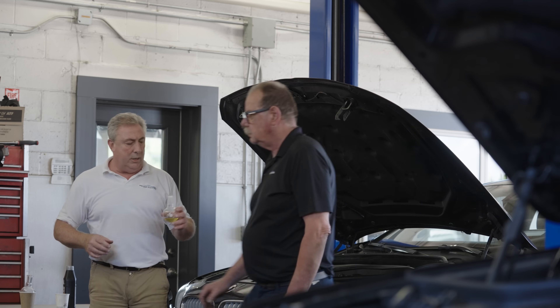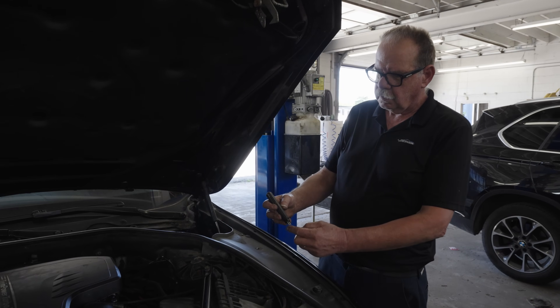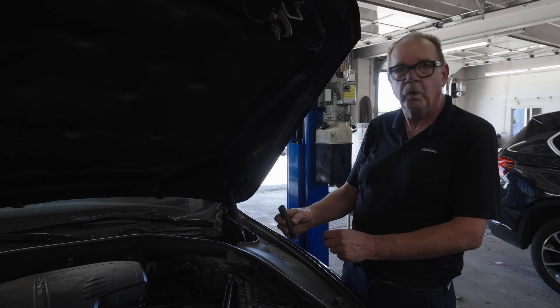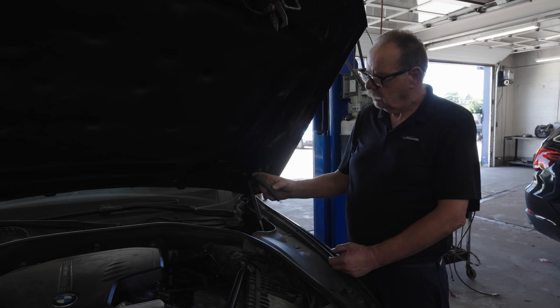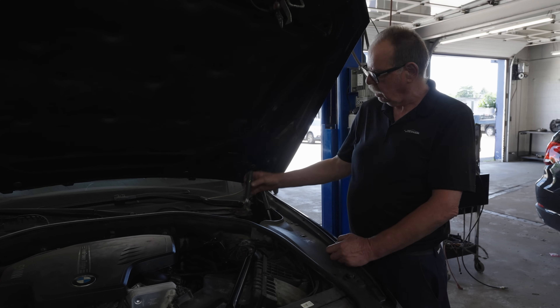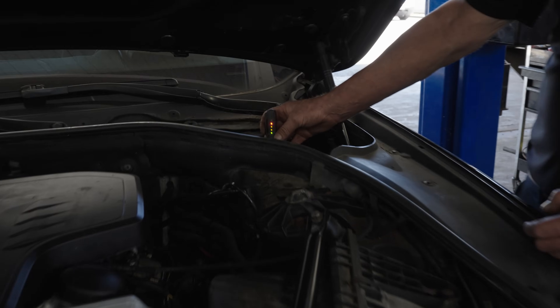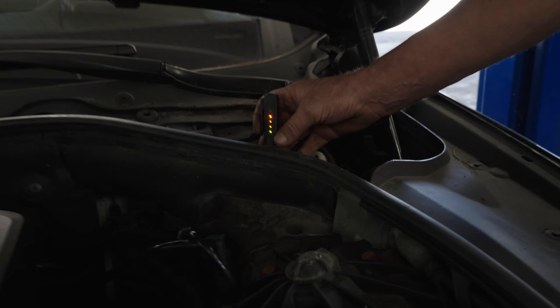John's got a tester. This is a little pen with a gauge on it — it does a continuity test to measure the moisture in the brake fluid. Right now it's green, not picking up anything. Let's put it in the fluid... look at that. This one needs the brake fluid flushed badly.